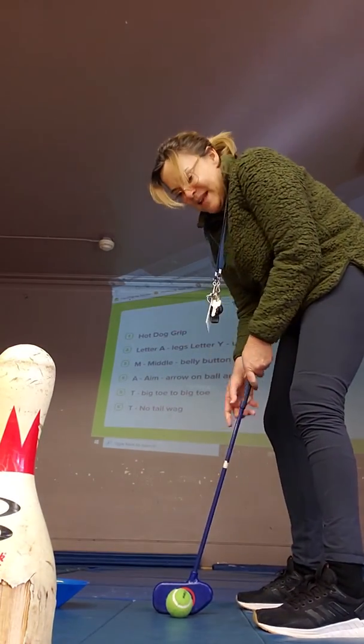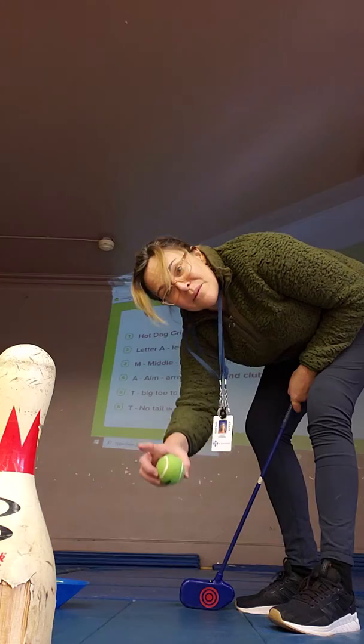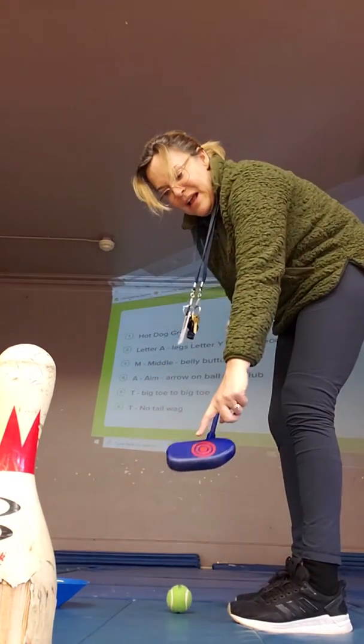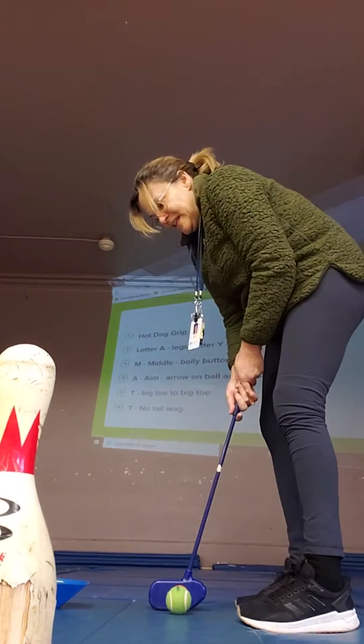A in MATT is for Aim. There's an arrow on our balls and we put the arrow facing our target, which is a pin or any target you have. Then we have a little bullseye that tries to aim — so that's Aim. A.